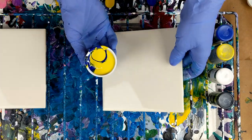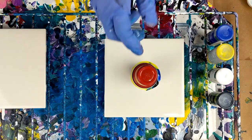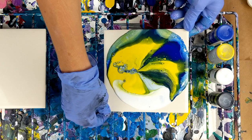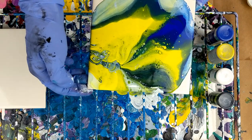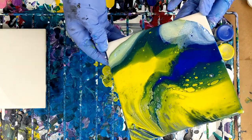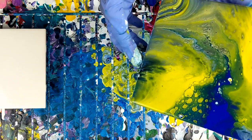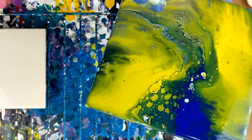Now I'm going to do a flip cup. I'll let it set for a minute — it's kind of moving around. Tap it. Now I'm going to lift it up. Let's see what happens, see if we get any cells. And there are some — they're kind of little ones, but they're there.